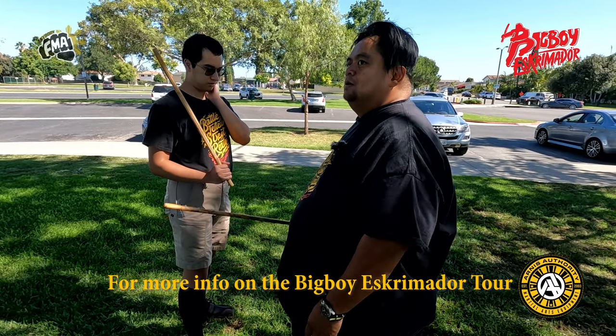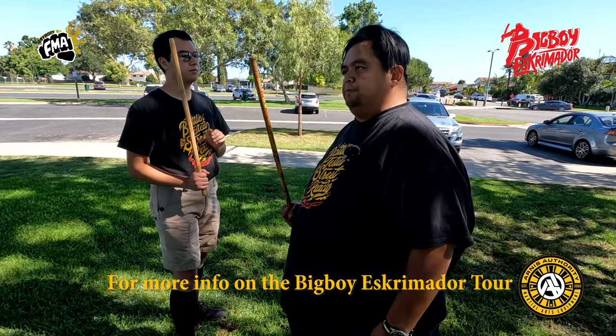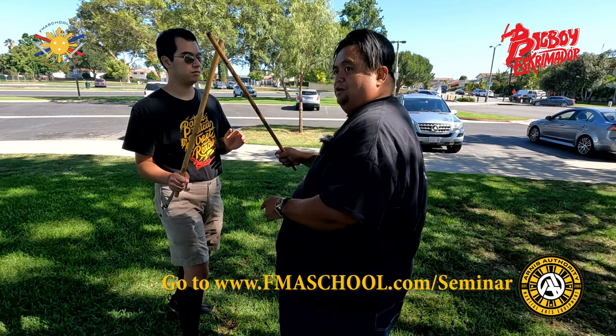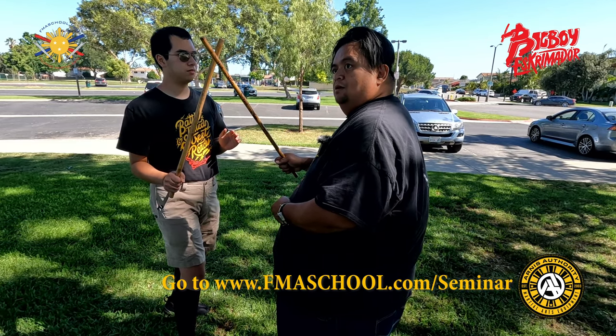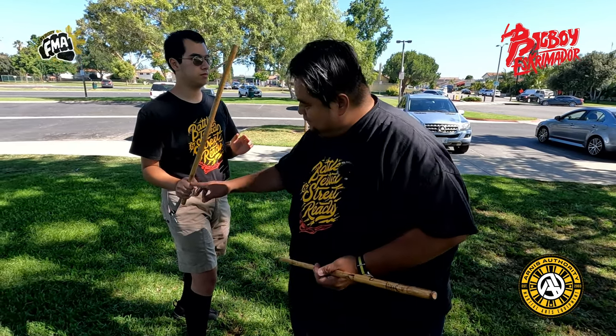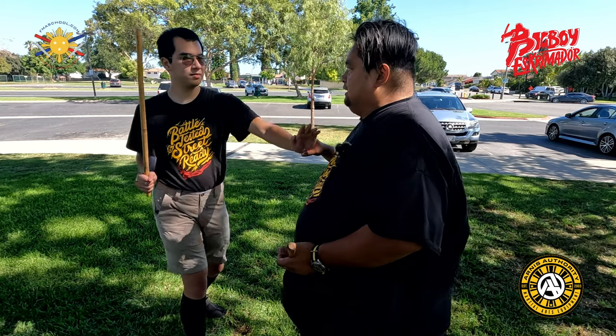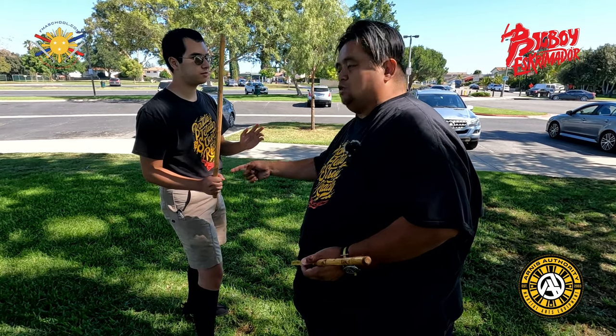So when you're going one two, see how he's drawing that back — you didn't even push him. That automatically means if this is going back, this is coming forward, because he's not stepping back, he's just twisting his hips.